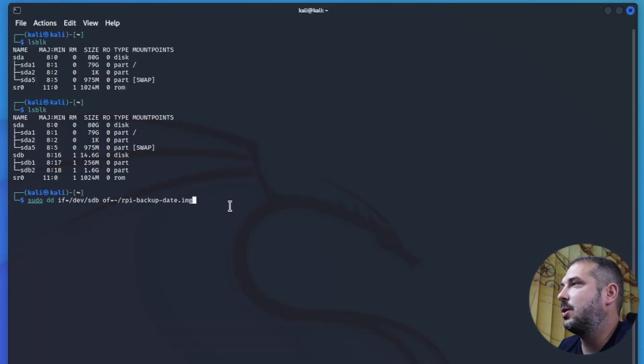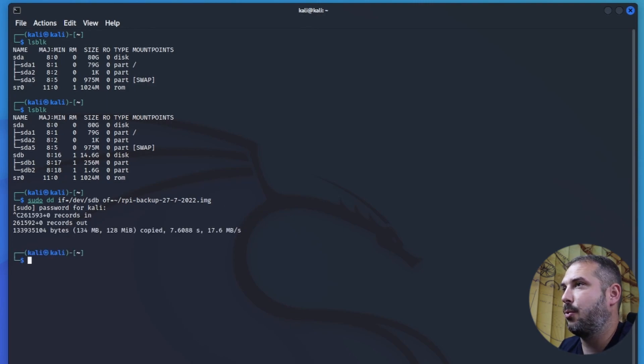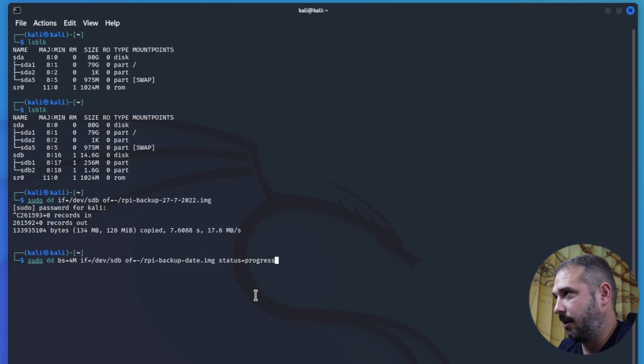To backup this device, use this command: sudo dd bs=4M if=/dev/sdb of=/home/raspberrypi-backup-date.img status=progress. dd is the cloning command we use — its name is based on data definition statement. bs stands for block size, set to 4 MB. if stands for input file, that's the device we want to backup. of stands for output file, that's the location and filename of our backup file. status=progress shows us details about the progression of the backup.